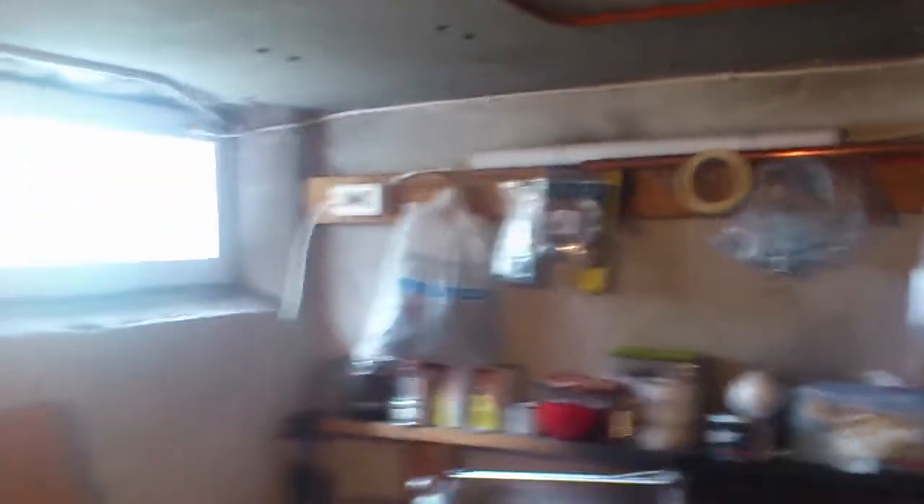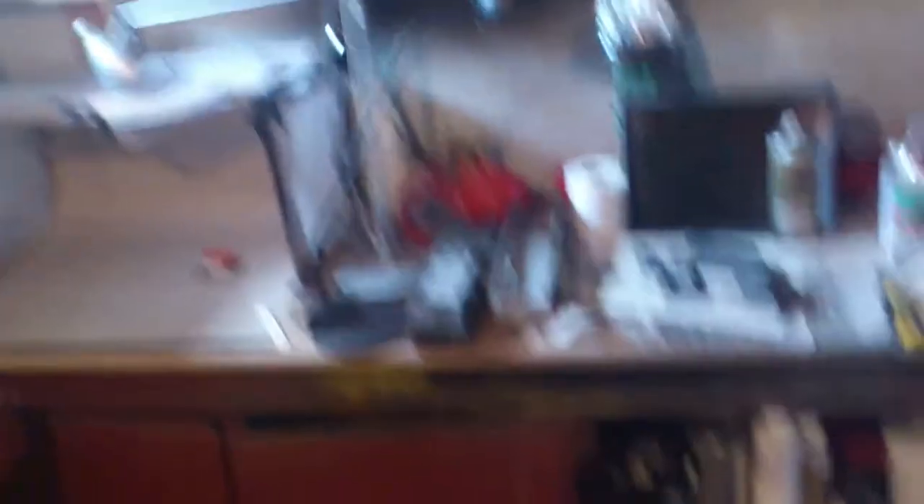I haven't really built anything down here apart from the electrical connections in the corner there. But apart from that not much done. You can see I have stuff pretty much everywhere on the floor and such.